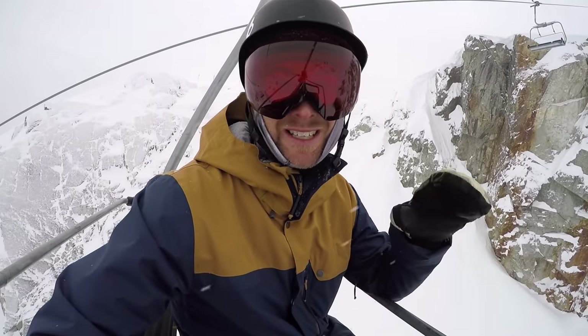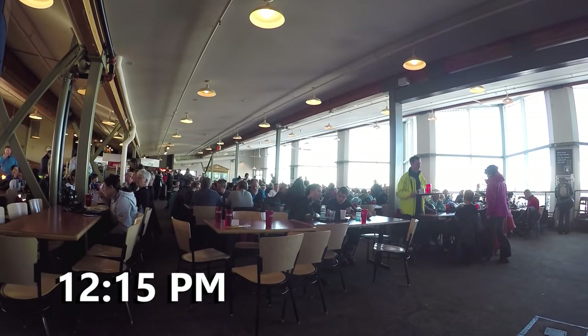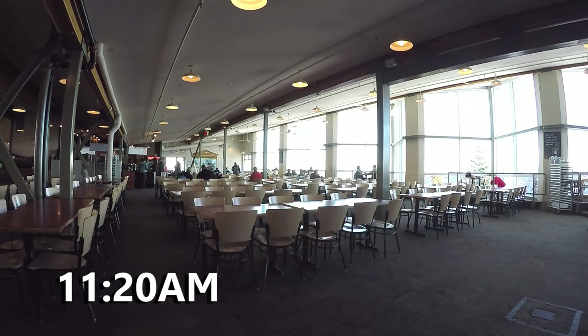The next hack will save you time at lunch. If you ever try to go in for lunch between 11:30 and 1, that is the busiest time. Go in before or after and you can get in and out of lunch quick and back on the runs.